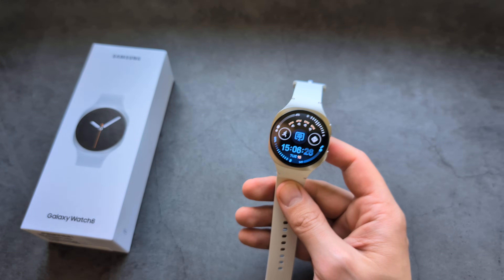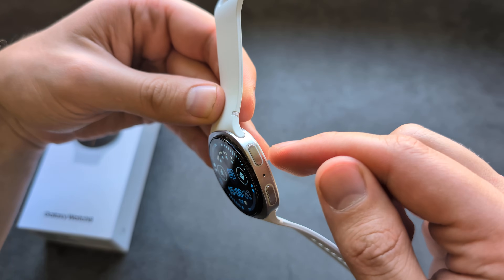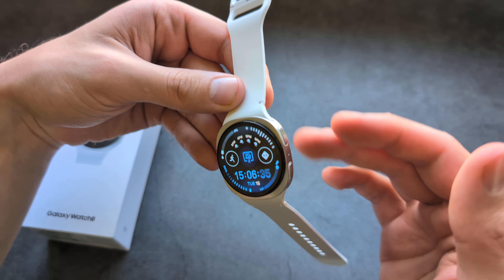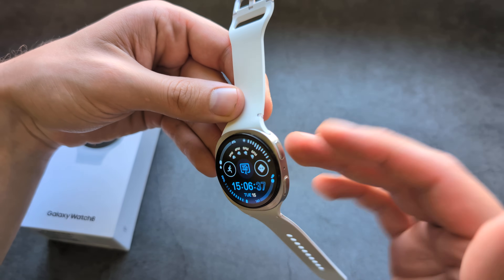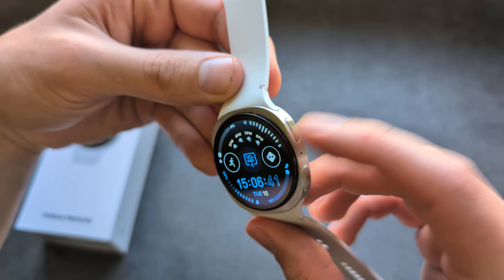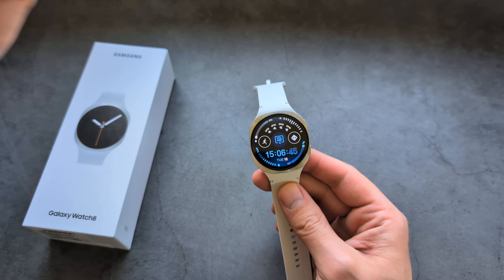When swimming with this watch, make sure not to press the buttons while it's submerged, because pressing the buttons underwater can cause water to get trapped inside the watch.